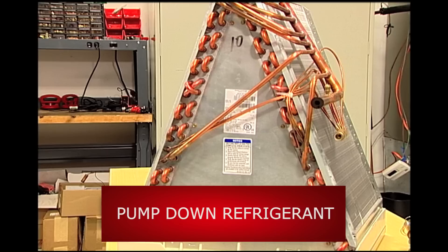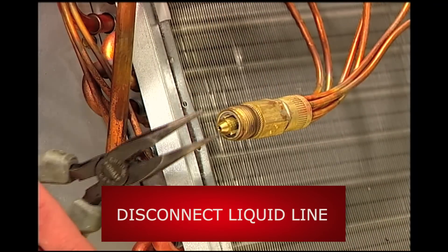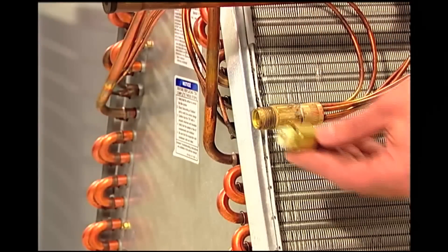First, pump down the refrigerant charge in the unit into the condenser or recovery cylinder. Next, disconnect the liquid line from the metering device and remove it from the system. If a piston is installed, as it was in our unit, be sure to remove it.